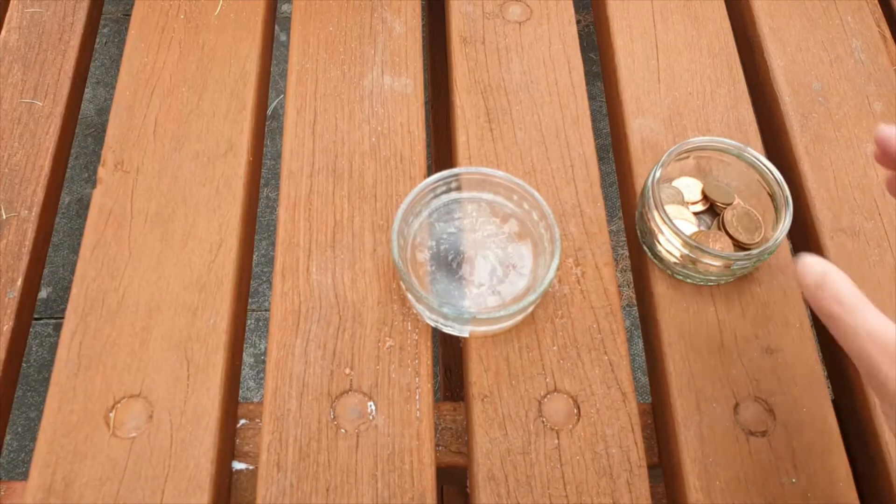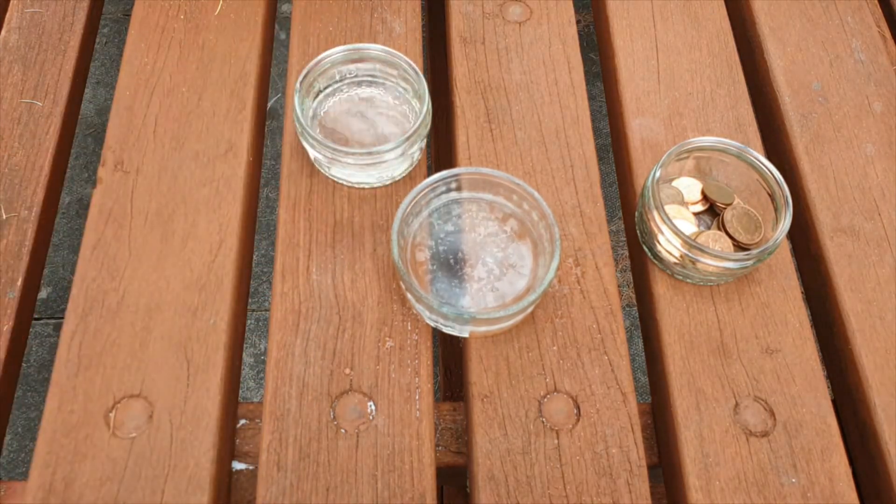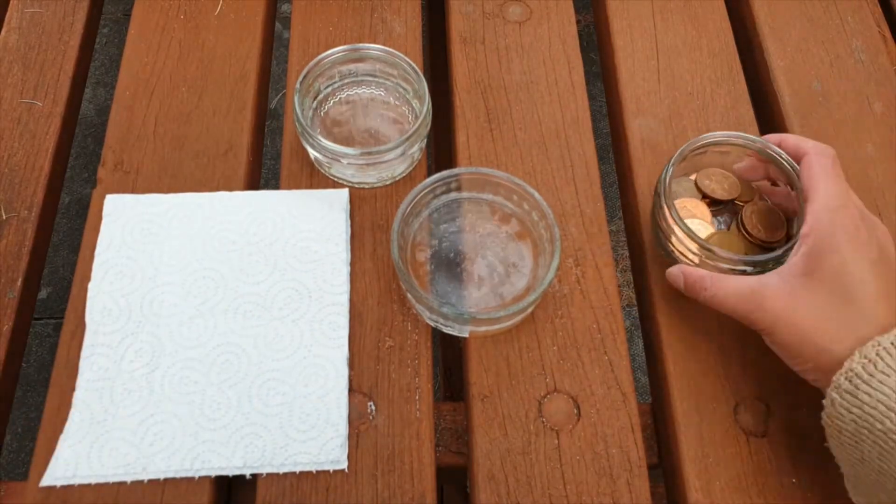Next, get your bowl of plain water and maybe a paper towel to hand if you would like, and add your pennies to the vinegar and salt mixture. Add around five to begin with and count to ten.